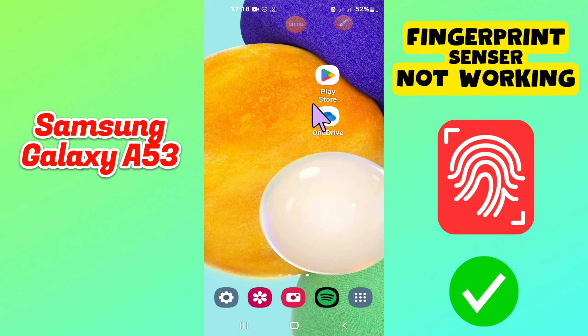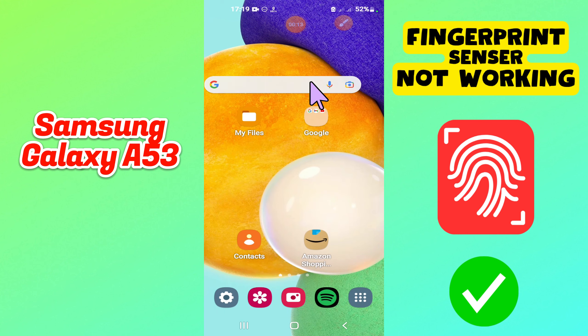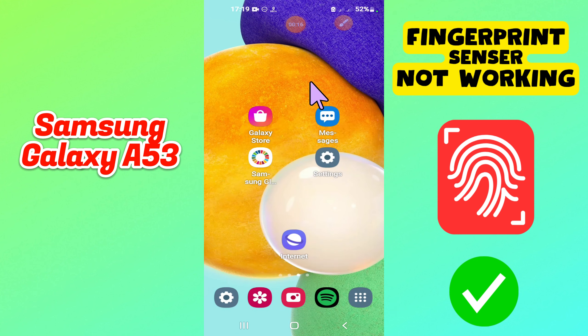Hi everyone. In today's video I'll show you how to fix the fingerprint sensor not working problem on your Samsung Galaxy A53.